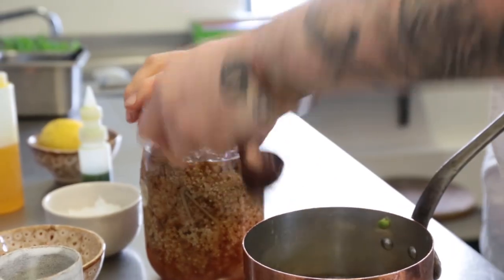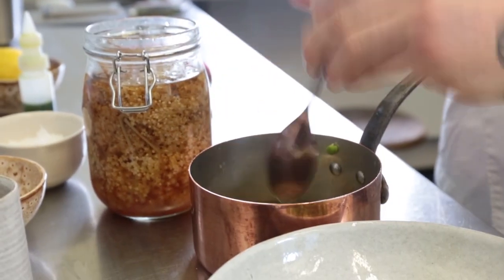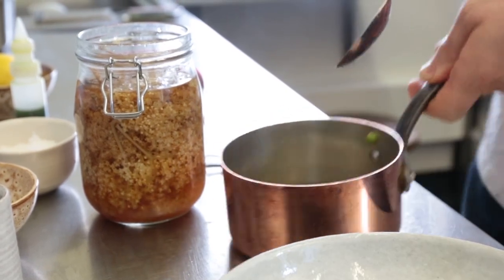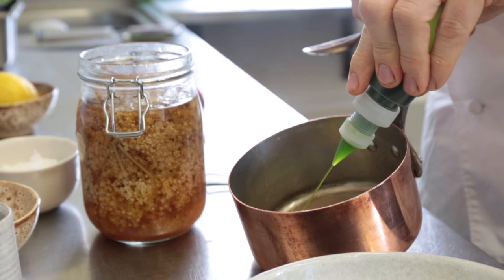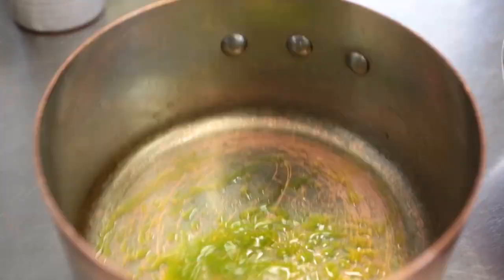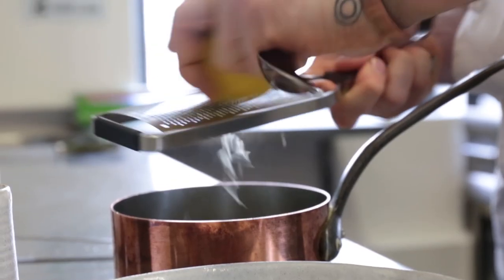We're going to take our pan and add a little bit more of our elderflower vinegar and make a very simple dressing. We've flavoured the pan with the beans and the asparagus. We're going to take a little lovage oil and just add that in. So we've got a lovely split dressing of the elderflower vinegar and the lovage oil, finished with a fresh grating of lemon zest.